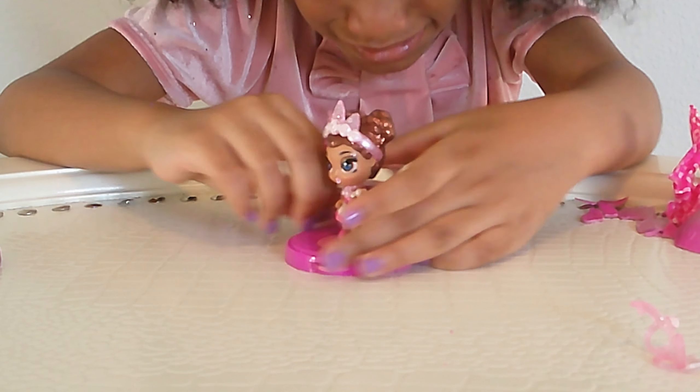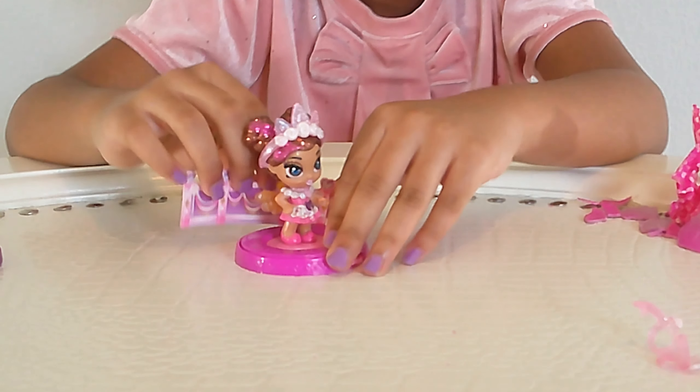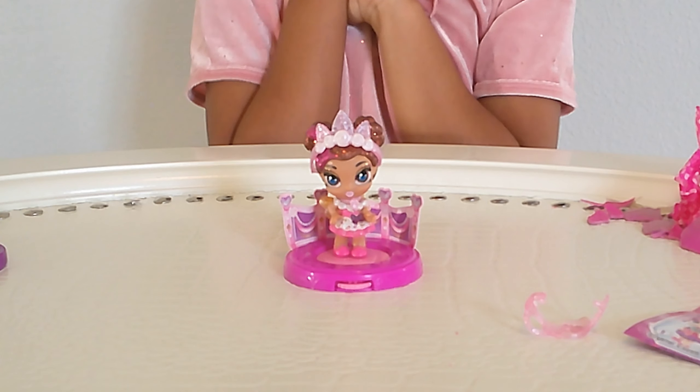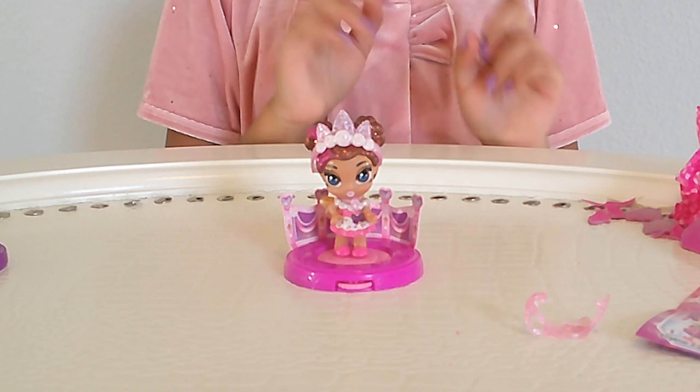Put the doll on the stand — it has a little hole in the shoe so you can put the doll on the stand and she can spin around. She's super duper cute. I almost forgot to put her background on her stand — there's a slit so you can place a background on there. So now she is ready for her party.